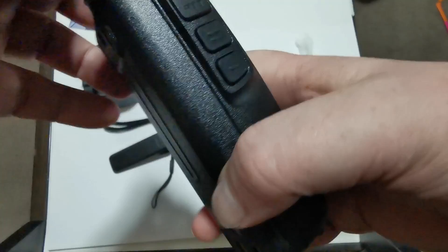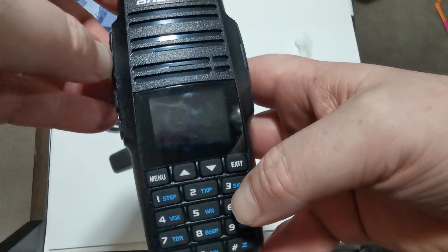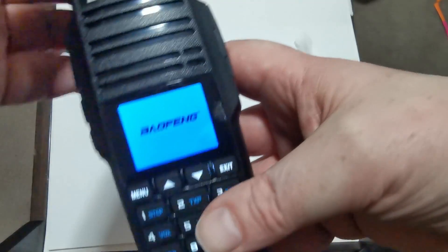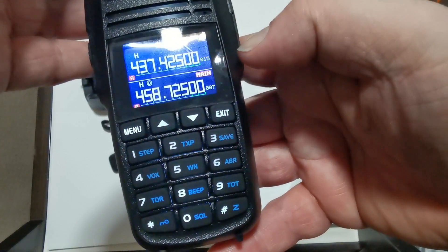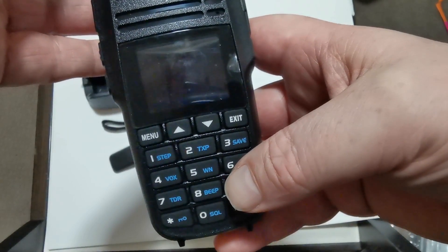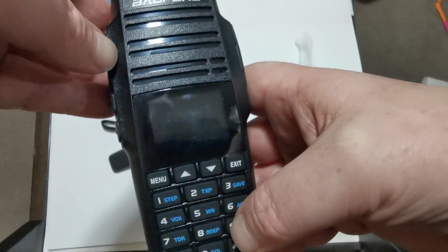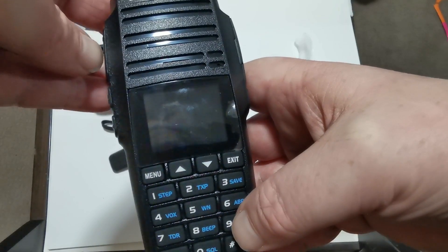It's all to do with — anyway, I'll go through all the testing later on. The UV-29 — looks like Baofeng is going up through the numbers at the minute instead of switching it around like they have done. Just a quick five-minute video — the speaker's quite loud, nice big keys again. Next video will be a programming video, and after that a power output test.